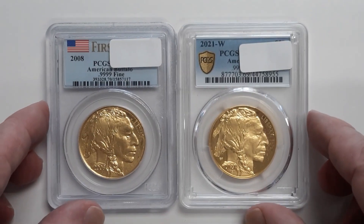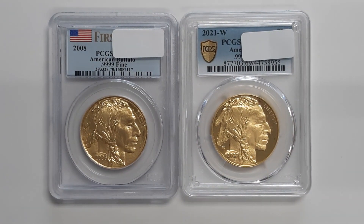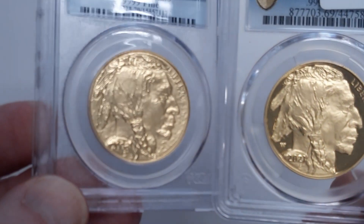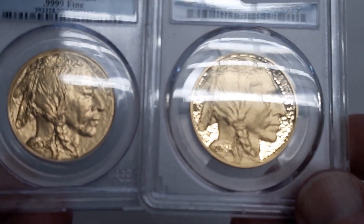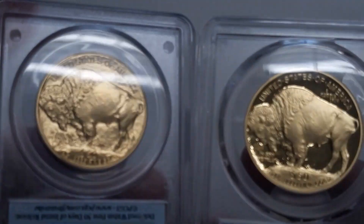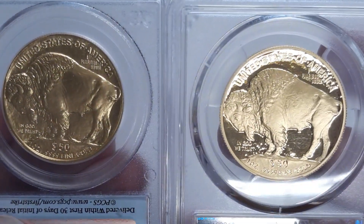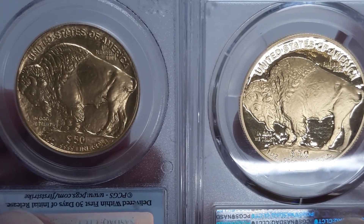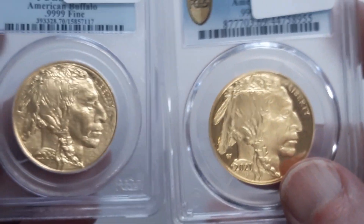So we'll go over this a little bit more. One of these is actually in mint state and the other one is in proof condition. One is going to have a mirror finish as opposed to the other, which has a satin finish. They're both great coins, both one ounce of gold, both Buffalos.